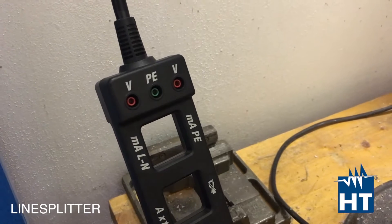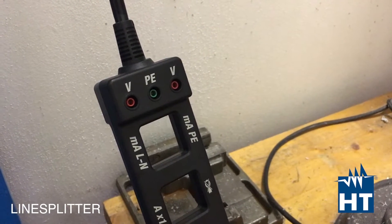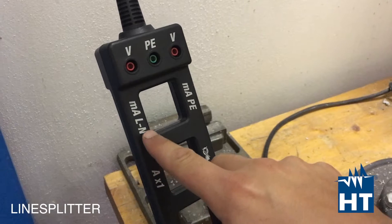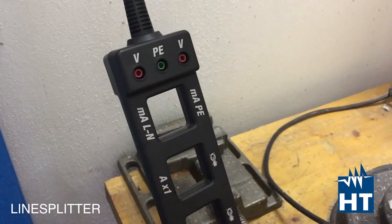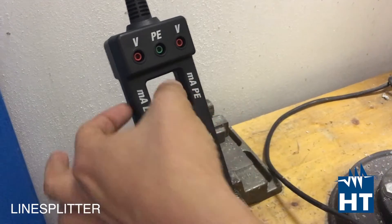Line Splitter simply divides the line — the live phase conductor, the neutral conductor, and the PE conductor. So you can see you have the mA between phase and neutral. That means you have both wires, neutral and phase, passing through this loop.